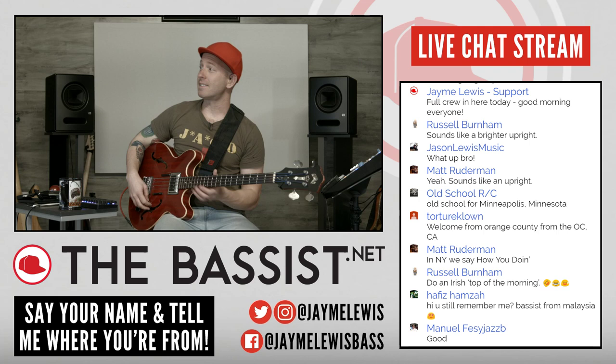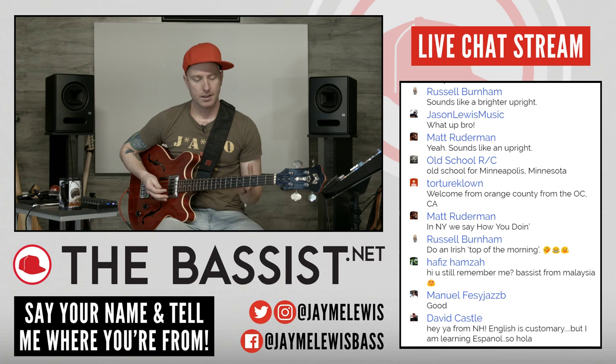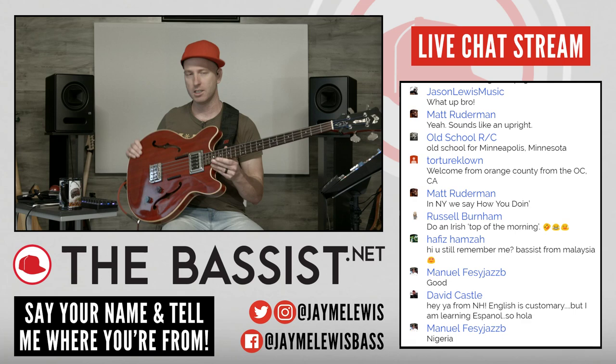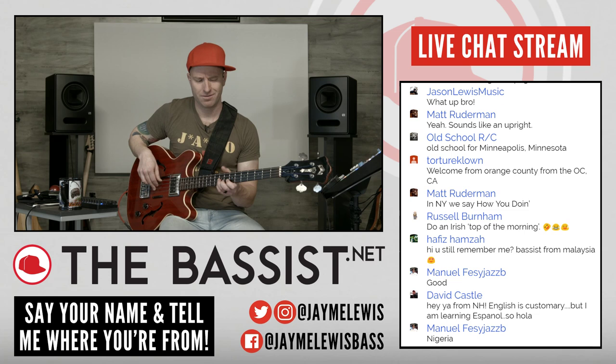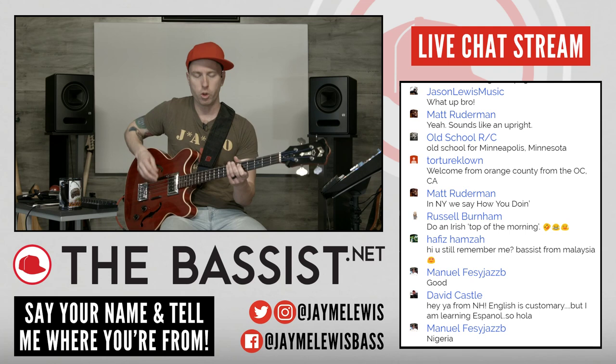Russell says it sounds like a brighter upright. Yeah, I always leave the tone knob all the way up because for the semi-hollow sound, I think it's supposed to sound like a toy. If you're buying a vintage semi-hollow Starfire or a Gibson EB2, those things are like $2,000 and up — so I looked for one that was beat up, missing a pickup. And if I roll the tone knob down all the way, it's a little more usable.